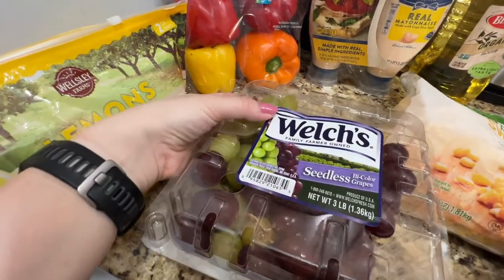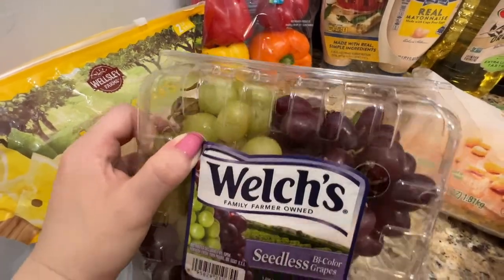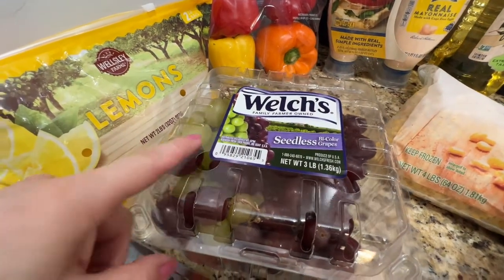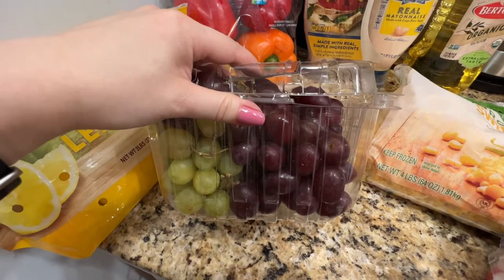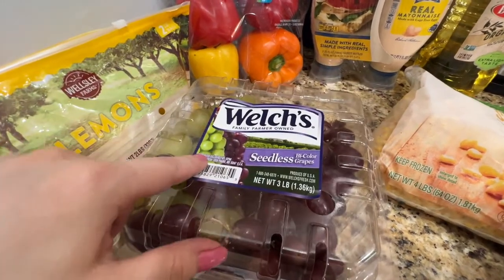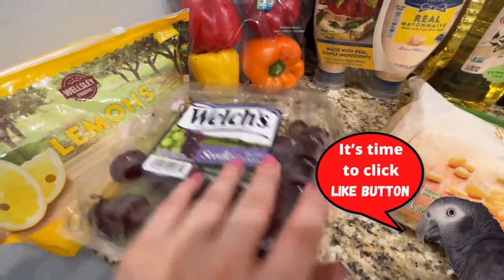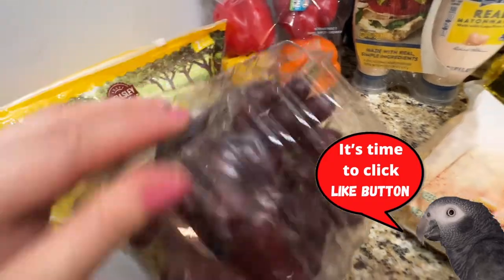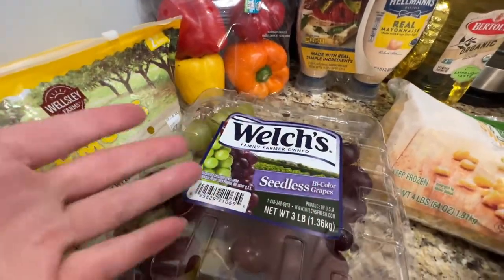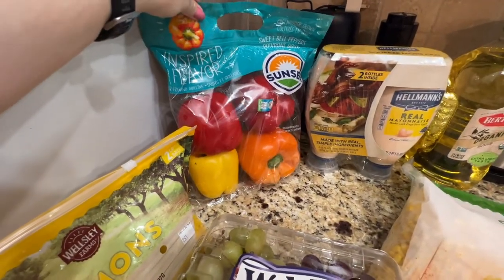These were on sale or had a coupon. They have three varieties: a mixed one, a green one, and a red one. I think the green one and the mixed one are on sale, but I grabbed the mixed. It's good for like a fruit thing. Bell peppers also from BJ's, a four-pack.